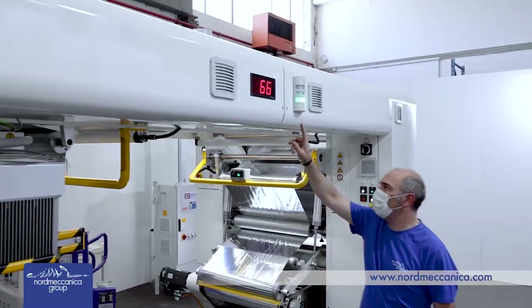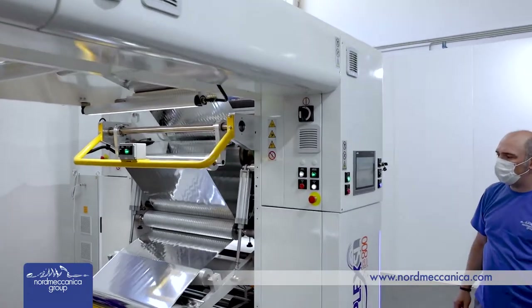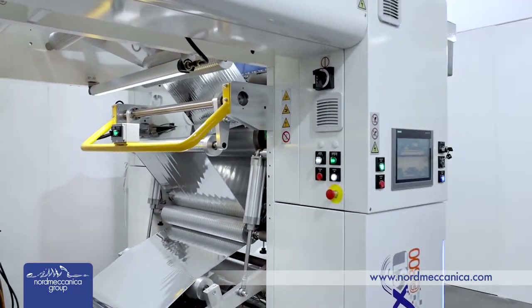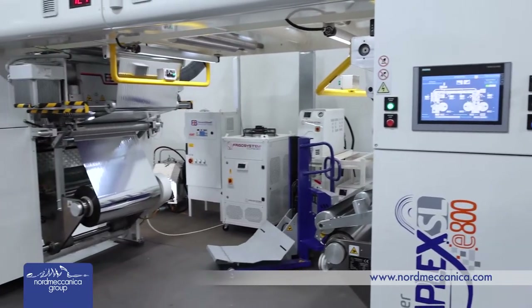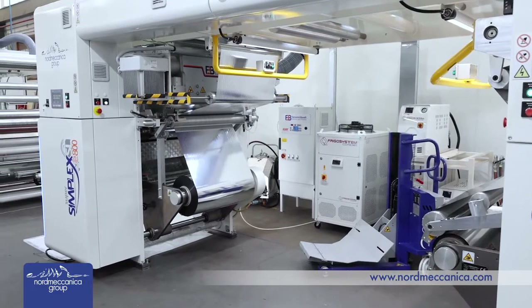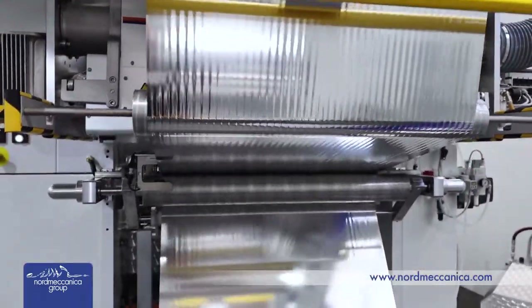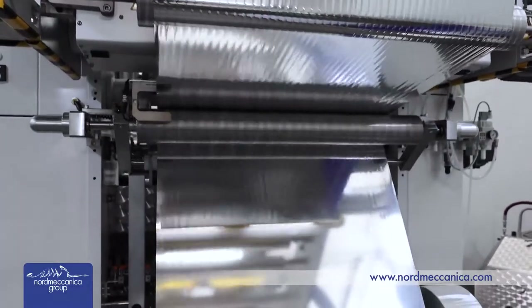Tension control is one of the most important parameters to reach the best quality of your laminated compound. The machine is equipped with latest-generation vector drives and motors managed by dedicated tension software. Low-friction bearings and dynamically balanced rollers are also key features on the mechanical side.